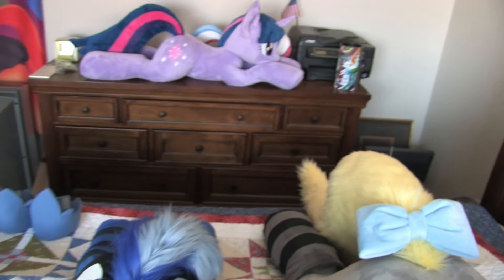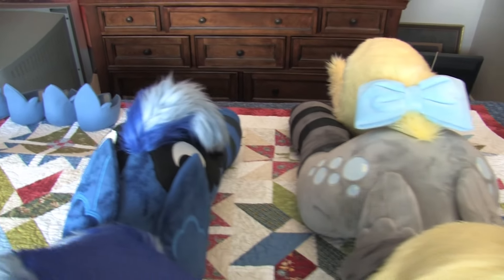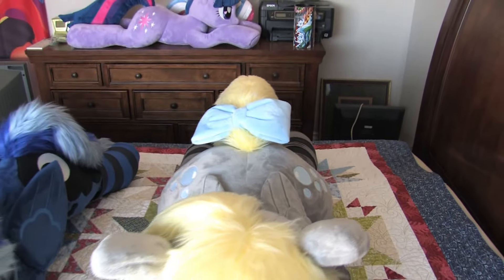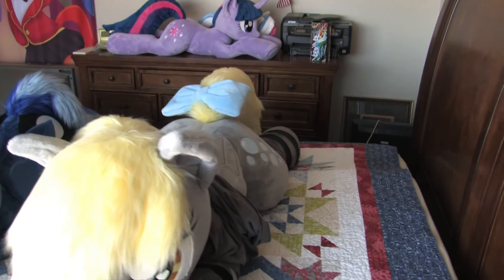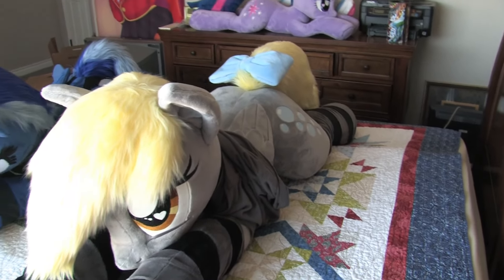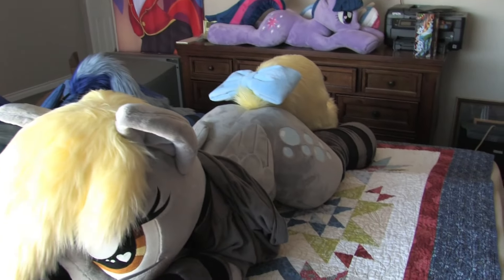Top view, you can kind of see the size difference. Derpy is definitely wider — Kalisariak definitely could make them wide on the back end. So if you want a plush that's a little bit wider, Kalisariak's the one to go with.